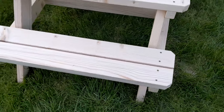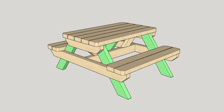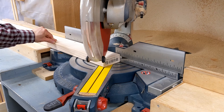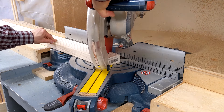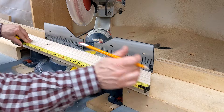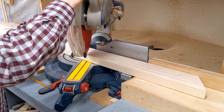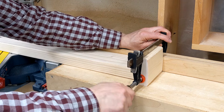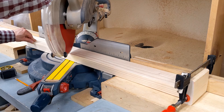We'll start by making the legs, which are four pieces of 2x4 cut to 21 inches with parallel 35-degree angles on each end. To make these cuts, I adjusted my miter saw to 35 degrees and made a cut on one end of a 2x4. On the long edge, I measured 21 inches and made a mark. I moved the 2x4, aligning the mark with the blade's edge, and also set a stop so I could cut the remaining legs to the same length. With the workpiece in position, I made the cut.